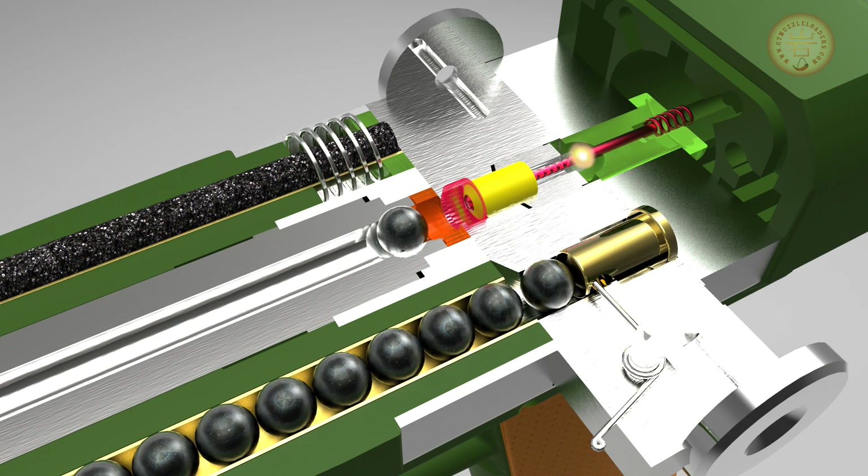However, when the trigger is pulled, a starting pulse of about 10,000 volts jumps the gap and allows the main charge to cross with it into the powder charge, igniting it and firing out the ball.